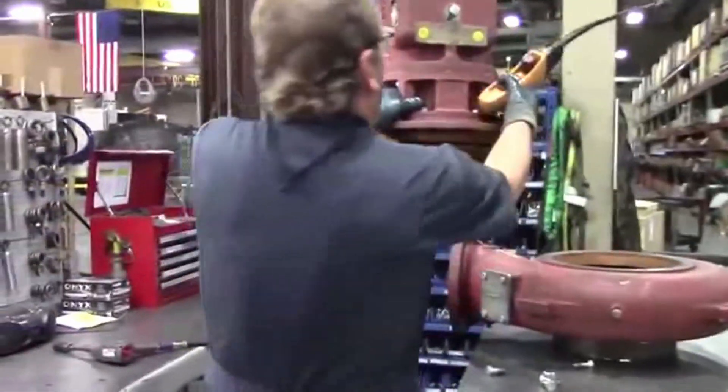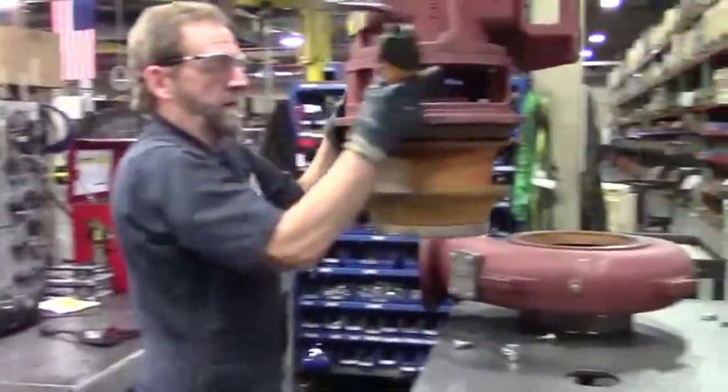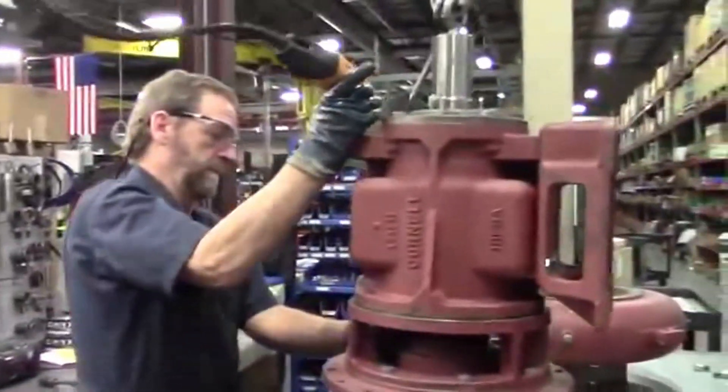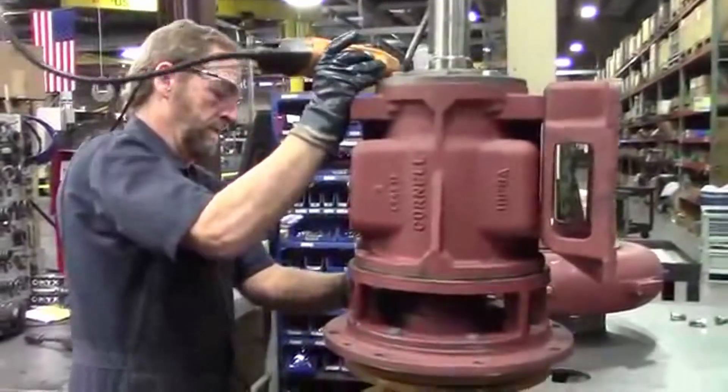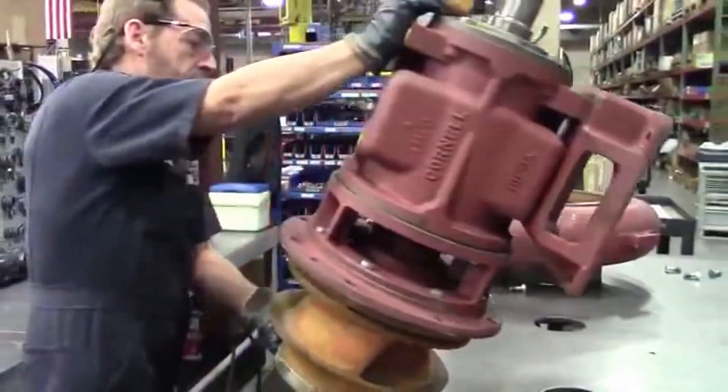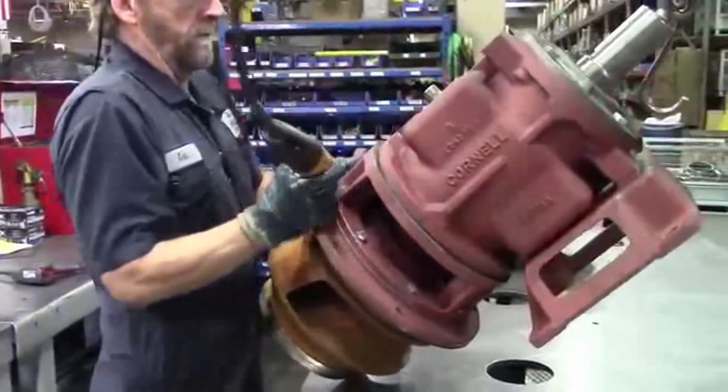Something like this, probably from start to finish, probably about two hours to build the whole thing. Replacing the seal in one of these doesn't take too long. Usually the longest part is getting the impeller off, depending on how long the pump's been run and what it's been run in.